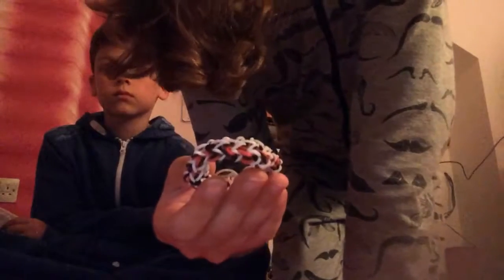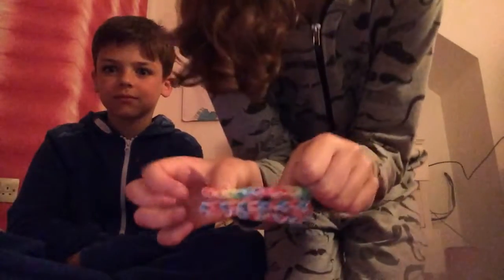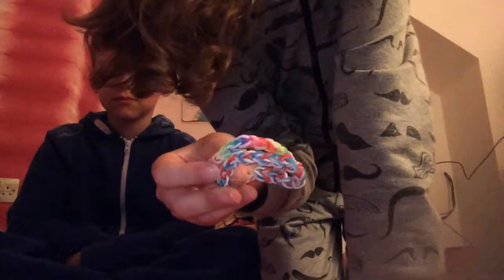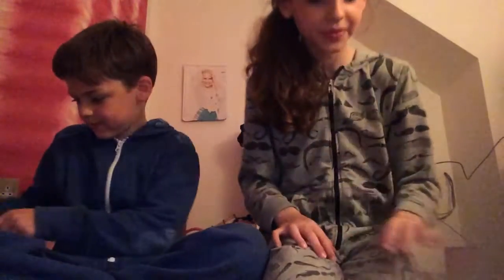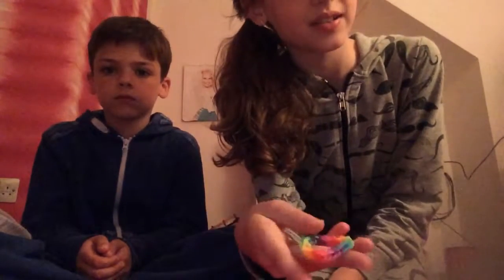This is one of my favorite ones. Again, if you want to know how to make it — it's not one of my creations but it is super cool and you can do it in two different ways in different colors. These both are double singles — I really like them. If you want to know how to do it just comment down below. This one is my actual rainbow loom one, which sounds quite weird.